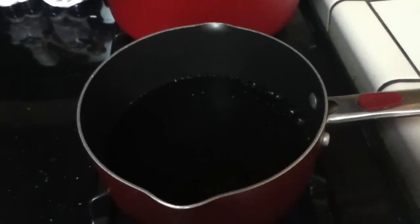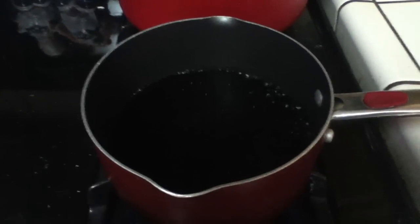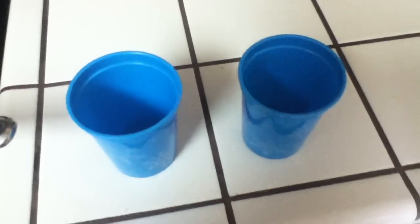Boil it for one to three minutes. You don't want it like crazy boiling, just a gentle boil. My timer went off at three minutes. Next, get your cups and pour the hot Kool-Aid equally into each cup.